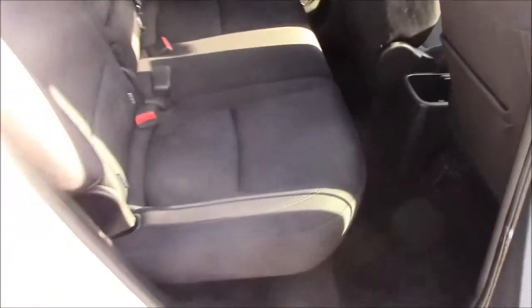Moving into the rear of the vehicle, we have a cloth interior running right the way throughout. We have three-point seat belts and three headrests, which all come with isofix. For anyone when there's no one using the middle seat, you can simply pop the armrest down like so, and we also have some additional storage in the back of the two front seats and plenty of legroom.